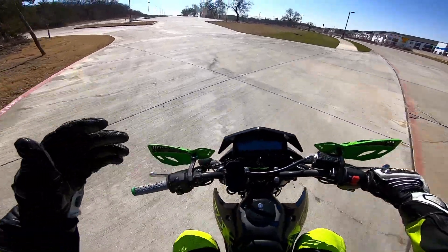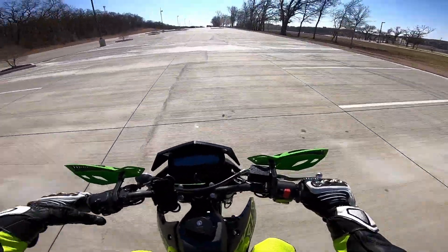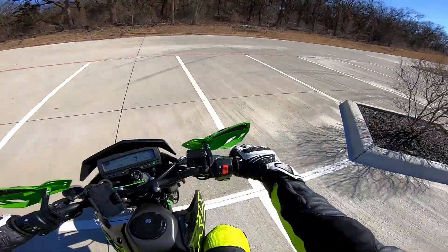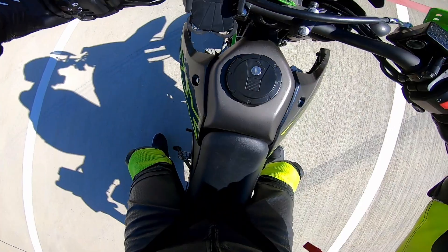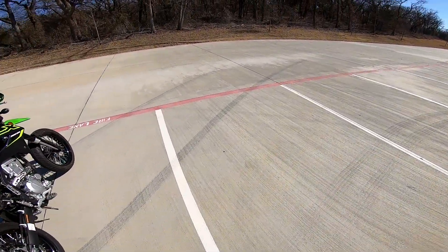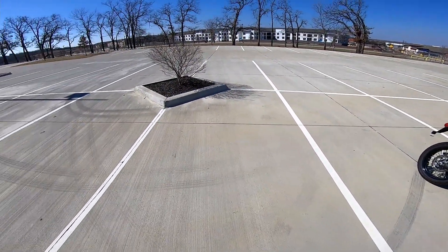Well guys, I think we got a good amount of runs in on the KLX 300 Supermoto. It's a lot of fun. The bike feels pretty slow — a 300 is never going to really feel fast unless it's your first time riding one. Another thing to consider is weight — I'm about 170 pounds and wearing about 15 pounds of gear, so 185 pounds total on top of the bike.